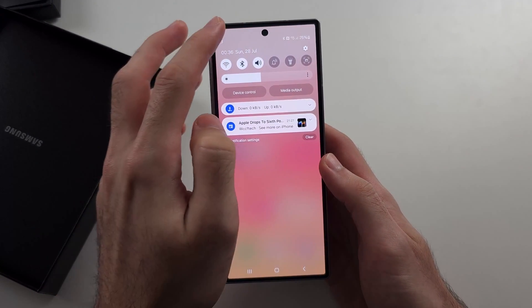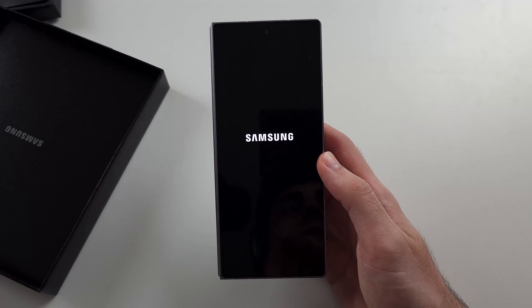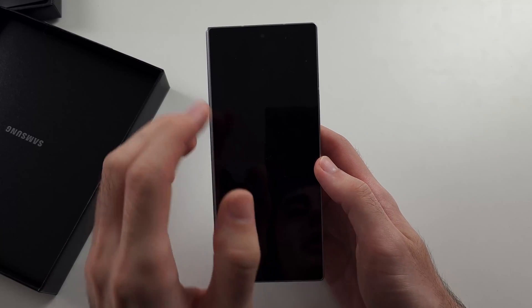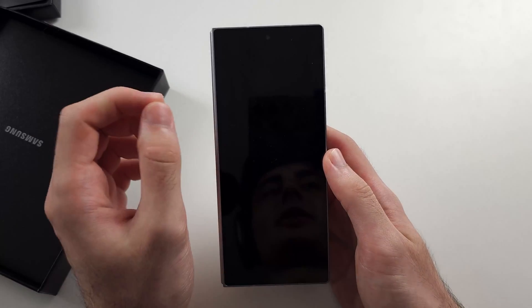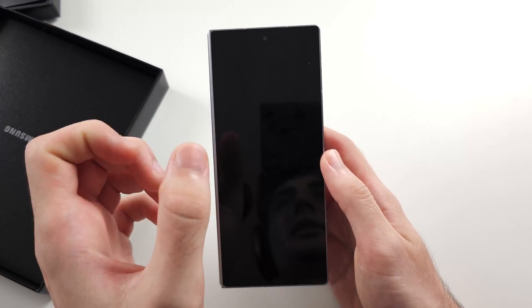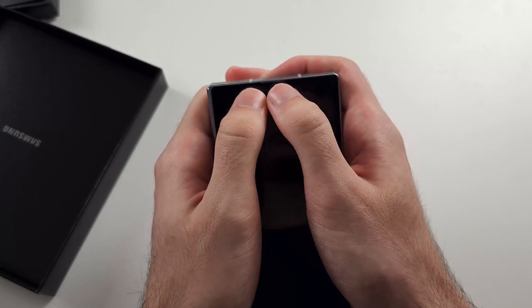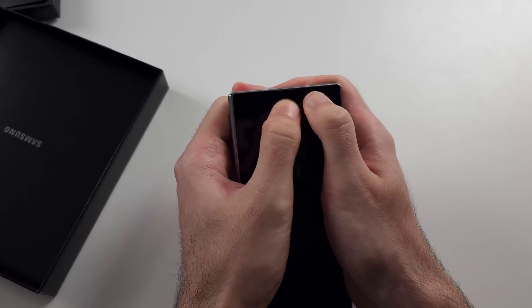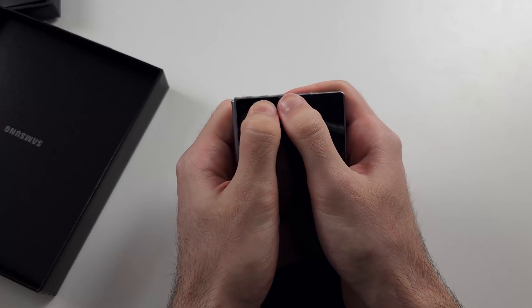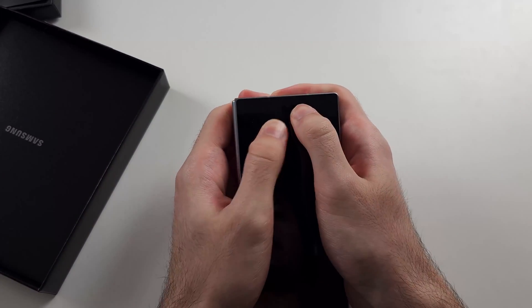If it's still not working, power off the phone. Once the phone is powered off, try to put the earpiece connector back in place. Most likely the earpiece cable is unplugged, so with two fingers press really hard around the top of the phone and check if you hear a click sound. If you do, that means the earpiece has been put back in.